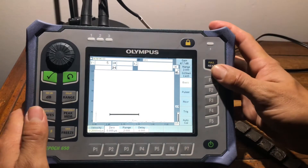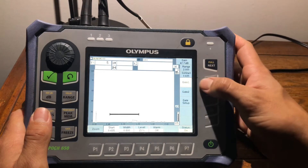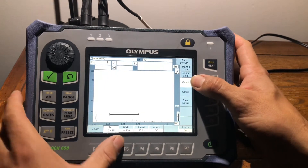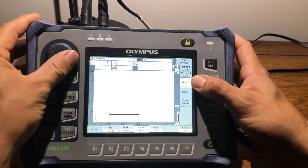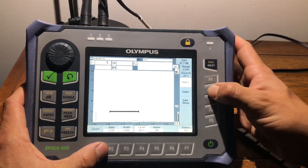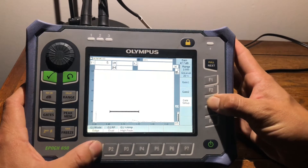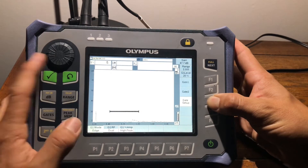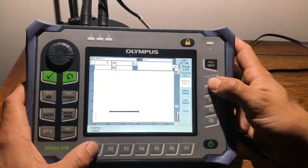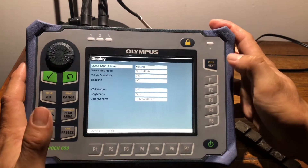First step is you want to make sure your settings are correct. You've got your gate one, and everything should be somewhere around this area — go ahead and screenshot that. Our second gate is actually off at the moment. We're reading edge, and this is where you go to move that. This is for peak, this is for edge. Then we go to our display settings — this is how I have mine, you don't have to have it that way, but you can screenshot it.